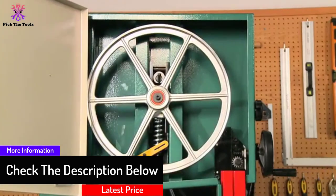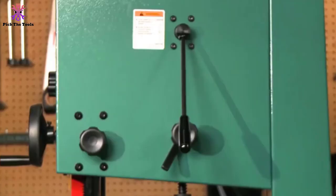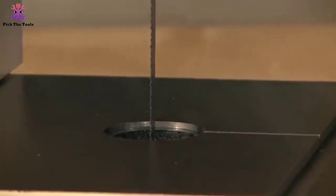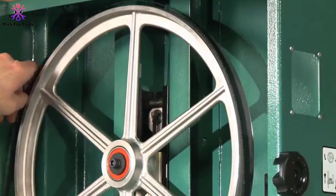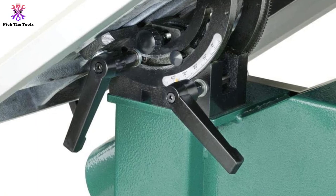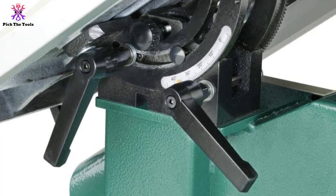The large precision ground cast iron table measures 23 and 5/8 inches by 17 and 1/4 inches, affording plenty of room for large projects, and can be micro-adjusted for even the most intricate cuts. From top to bottom, this band saw is built to last, with a heavy duty steel frame that keeps the machine rigid and reduces vibration to a bare minimum, especially during resaws. Releasing and tensioning the blade requires no tools, as it comes with a quick-change blade release and tensioner.